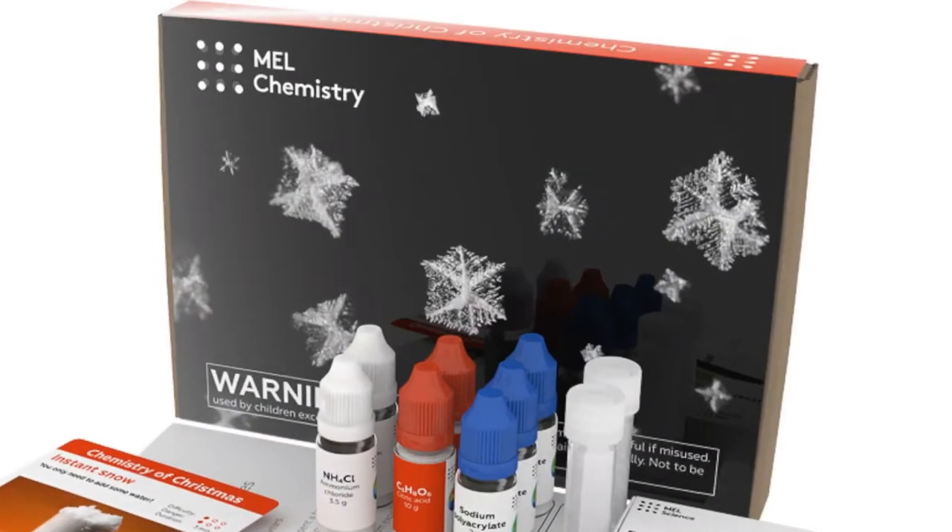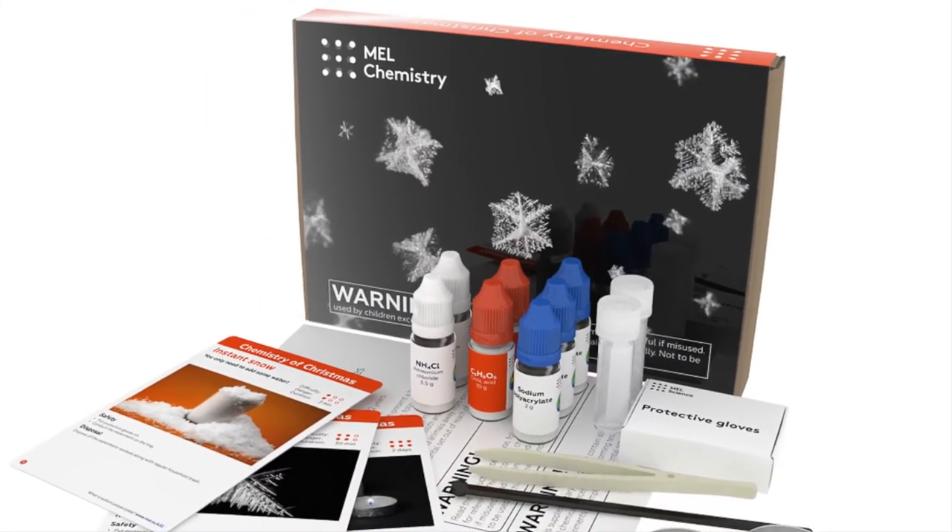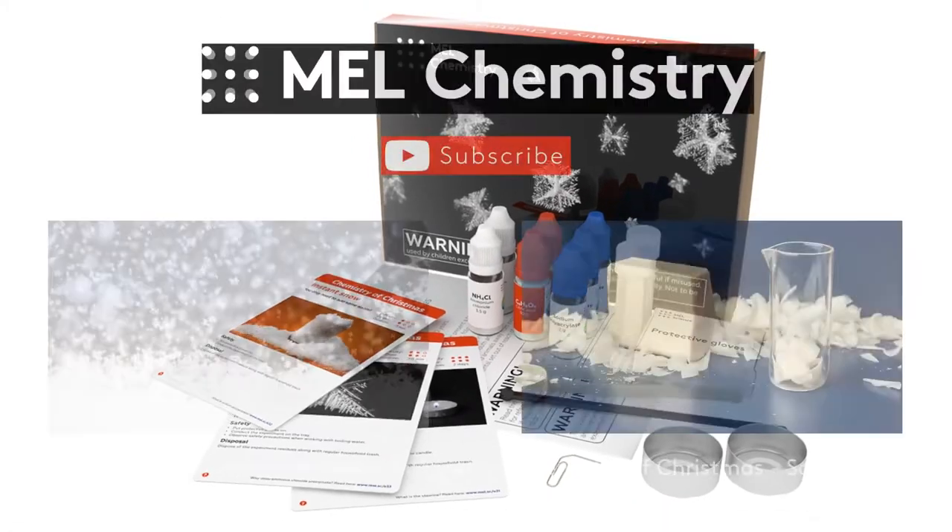Throw the residues in household garbage. Visit our Mel Chemistry website to find out more about the science behind experiments.